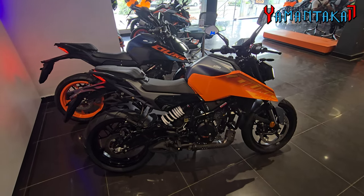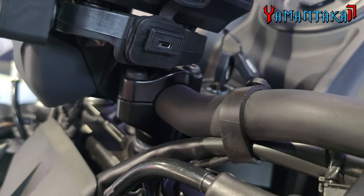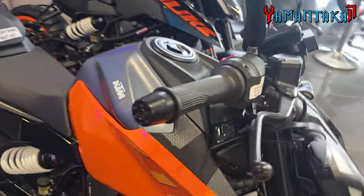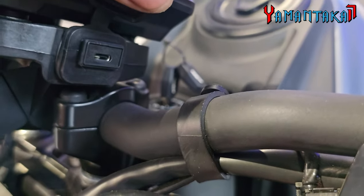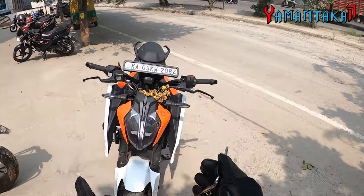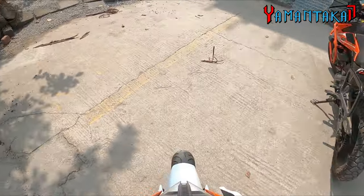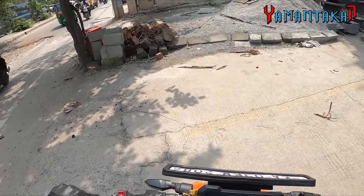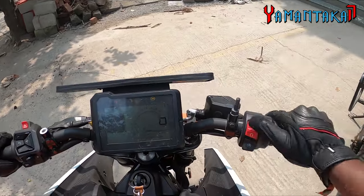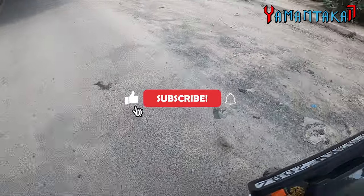Let's take a test ride of this 250 Duke and I'll give you a real-world riding review. Also on this bike we get a C-type USB port for charging — brilliant, you don't need a travel adapter, just plug it into your device and it charges. Now this is the old version of the 250 Duke without the DRL or the color TFT, but since it is mechanically the same, I will take a small test ride and share the specs and how it feels.